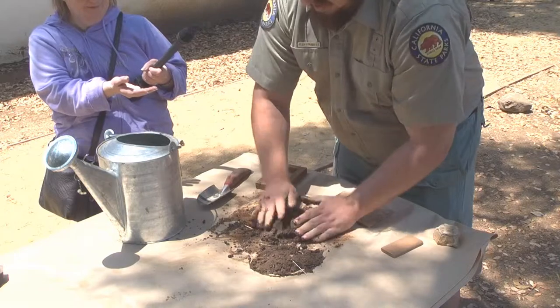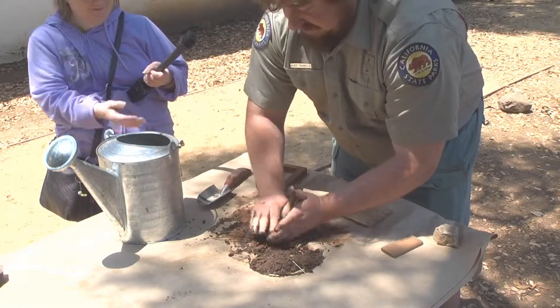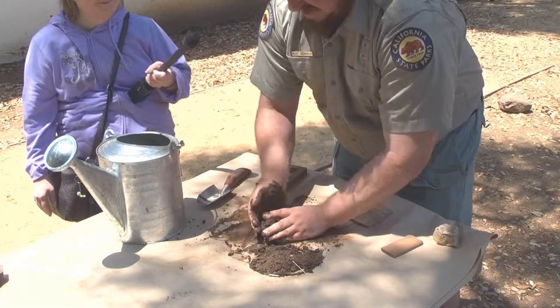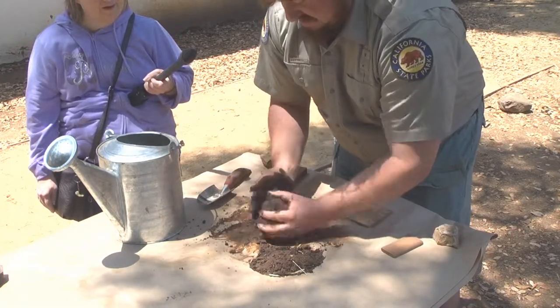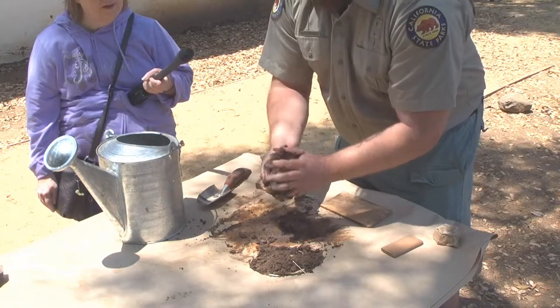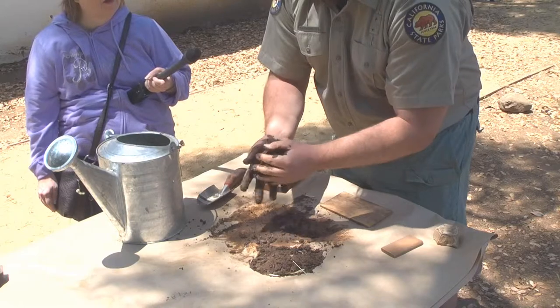I'm going to use all that. And this is definitely a messy activity, not for the faint of heart here. I've got a pretty good mud ball forming.